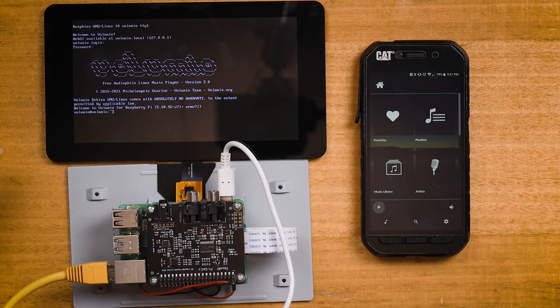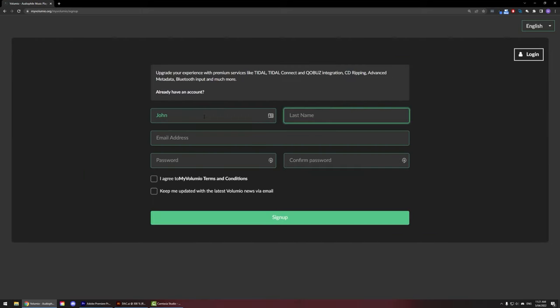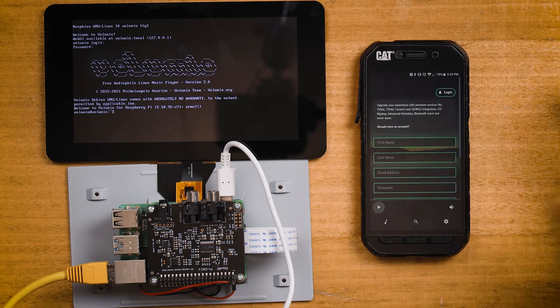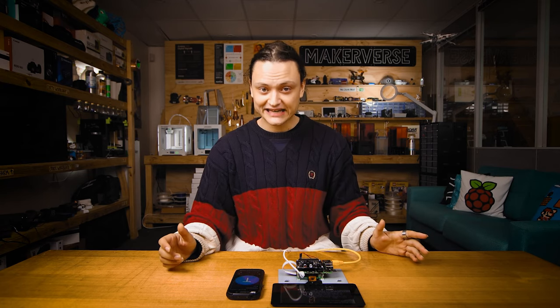The official 7-inch touch screen is still going to be in terminal mode. To make the connected screen a beautiful user interface that we can directly control our music from, we're going to need to install a plugin. To install plugins to our Volumio setup, we're going to need to create a free account with Volumio — you can do this at the website linked in the description. Once you've created an account, bounce back to the app on your phone or any computer desktop browser connected to the local network, sign in, and this activates Volumio on the Raspberry Pi device so we can now download plugins.